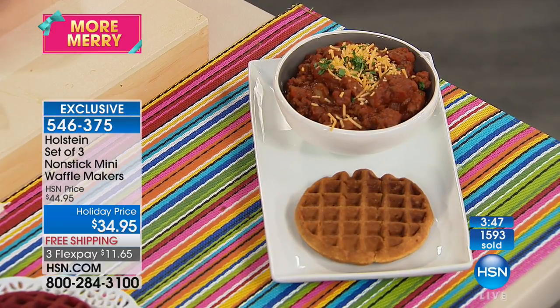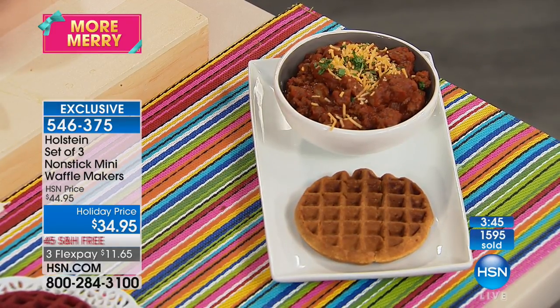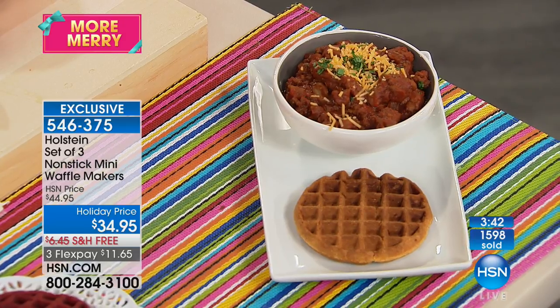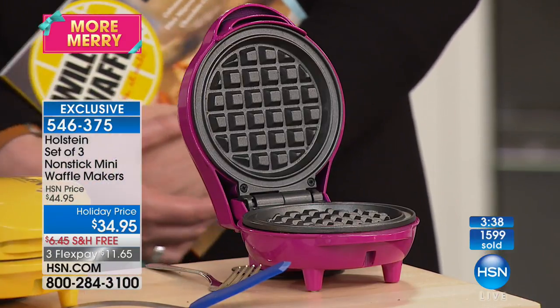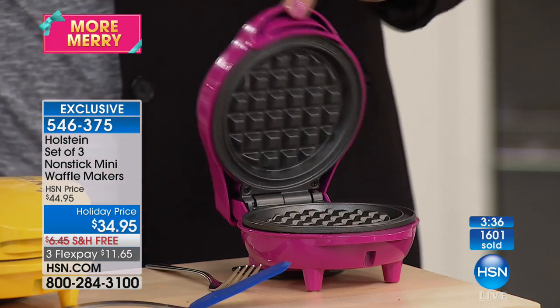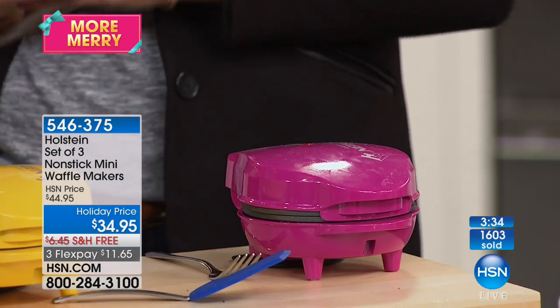This is using a cornbread mix. Think about this — it's not taking up a lot of space in your kitchen. Look at how compact it is. The kids could do this — they can squeeze in or scoop their favorite batter.